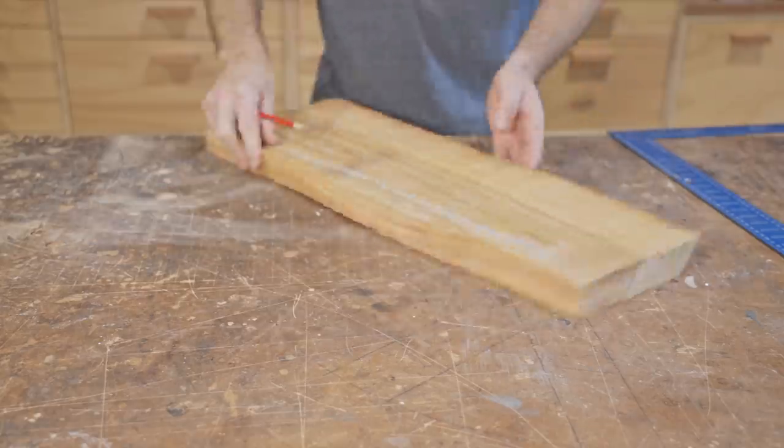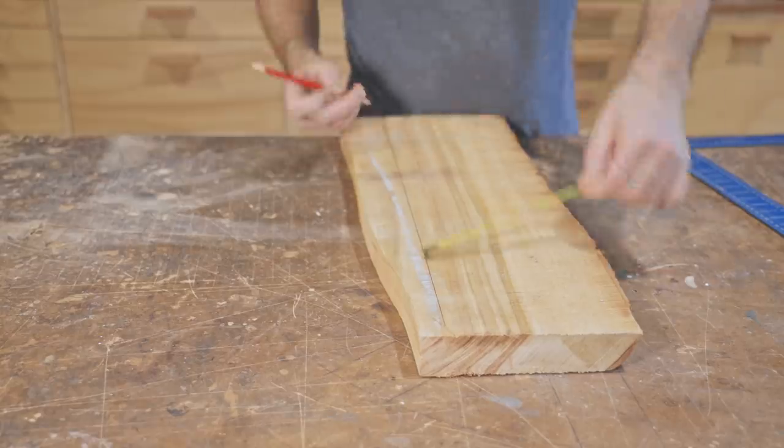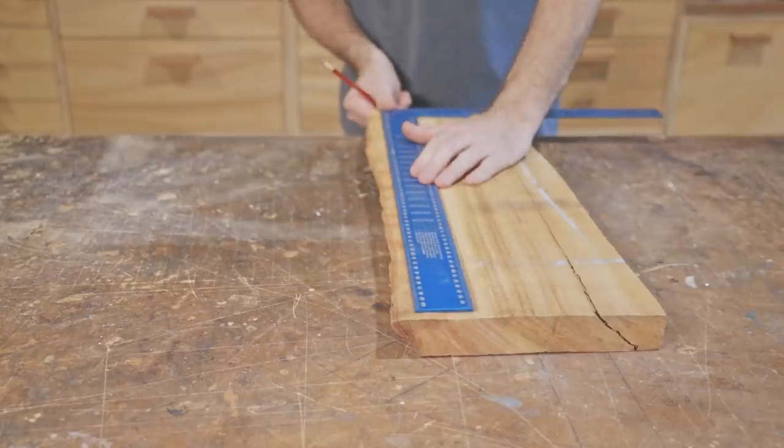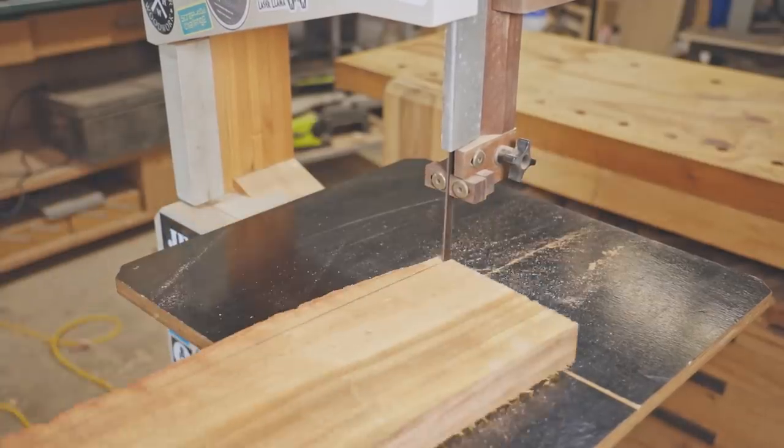The design is an idea I've had for a while. There'll be a series of circles of contrasting wood and they'll be set into a square board. For the design to work it relies on a jig to make the circles, which I'll show later in the video.